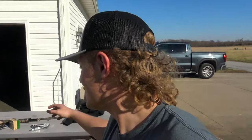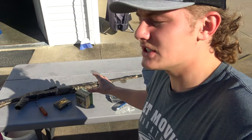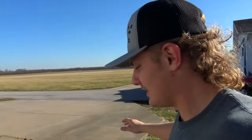Today we've got a patterning video. I got a new gun - this is the Winchester SXP 20 gauge Long Beard edition with a 24-inch barrel. I'm shooting an Indian Creek 555 choke, and I have the Apex 20 gauge nine-shot. The payload is a 3-inch, ounce-and-five-eighths load, which is a pretty common and standard size for 20 gauge TSS shot.